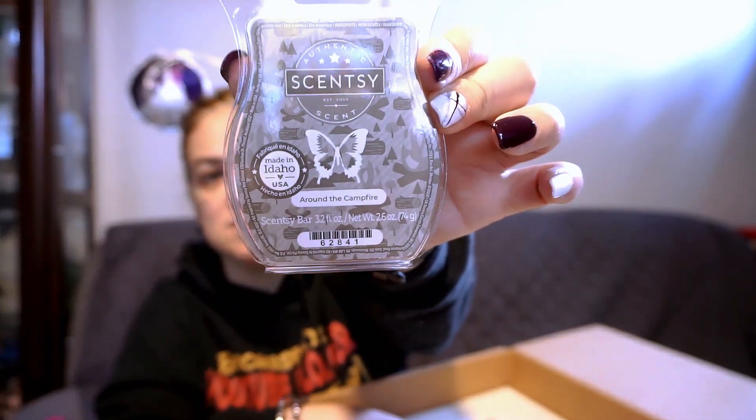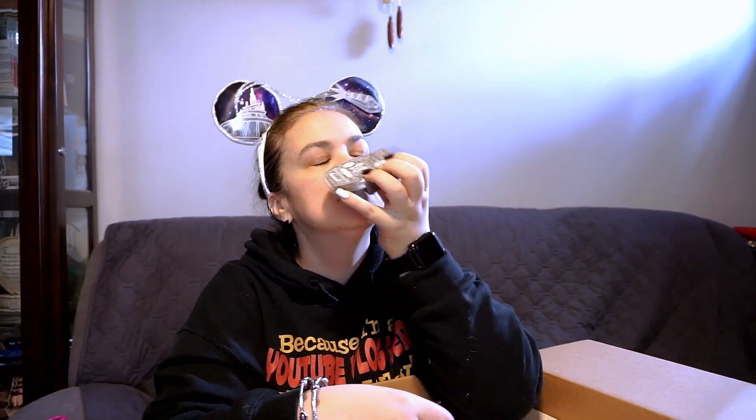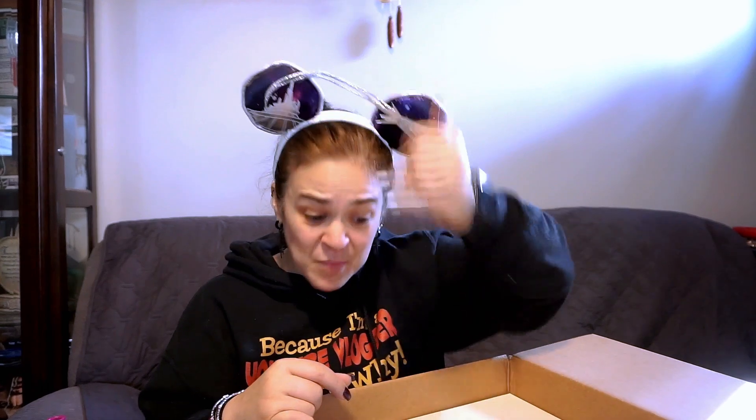I got an 'Around the Campfire' Scentsy scent — I've never seen or smelled these. They almost smell like... it's called 'Around the Campfire.' At first I wasn't sure, but actually that smells like wood in a campfire. If you guys have been around campfires, you'd know the distinct smell — what burning wood would smell like. That's delightful.